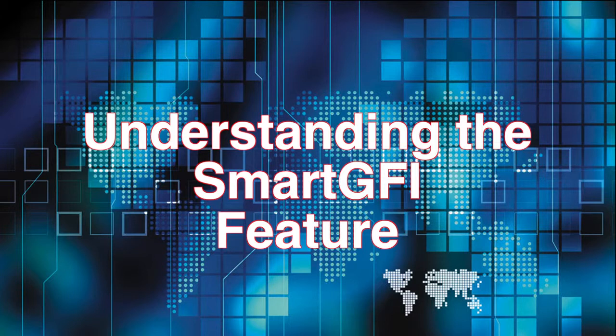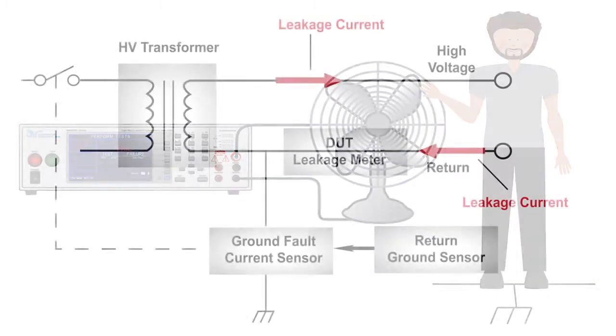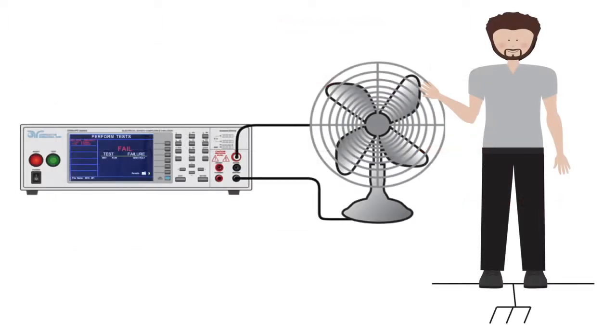This video will explain the Smart GFI technology and how it can be used to set up a safe work environment for your test operators. Smart GFI is Associated Research Incorporated's patented Ground Fault Interrupt Circuit designed for operator protection. How does this circuit protect the test operator?